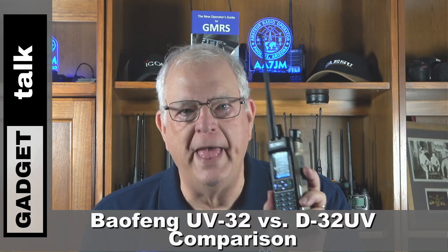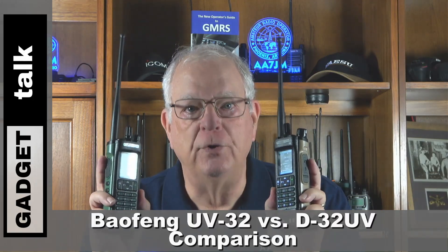This video completes a multi-part playlist describing Baofeng's UV-32 and DM-32 HAM HTs. If you've watched the reviews and programming videos for these two radios, thank you. We'll put the radios side-by-side and talk about how they differ and how they are the same. The goal is for you to decide which radio is best for you — in fact, you might find you'll want them both — and you'll be making an informed decision.